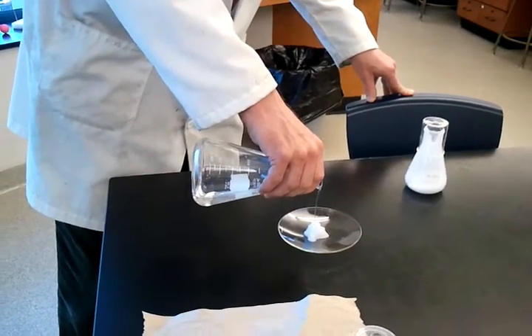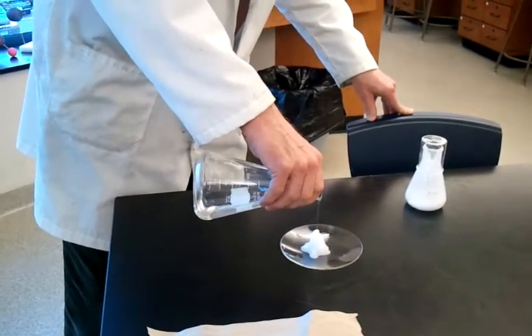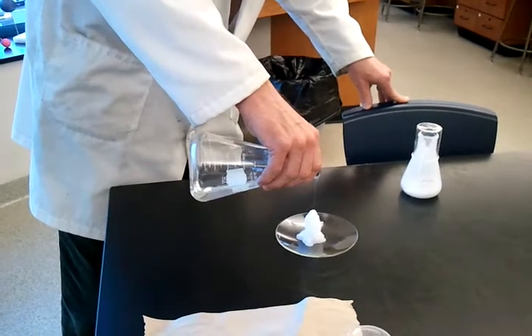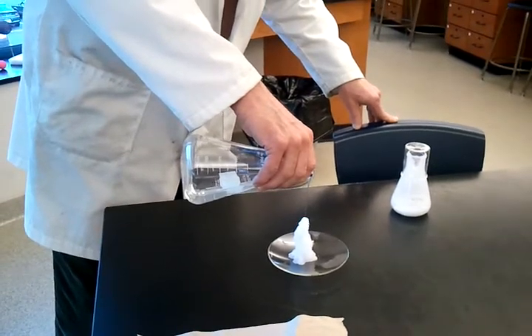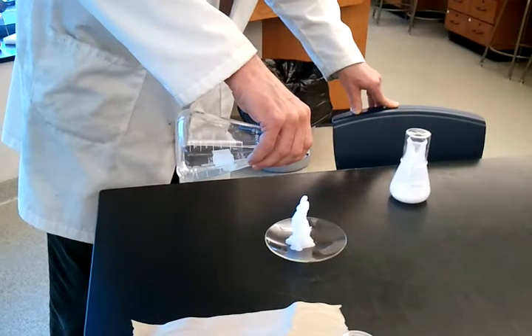And here I am making what looks like a stalagmite, which some of you may be familiar with if you go caving. It's the thing that pops up from the ground and goes upwards. A stalagmite is the thing that hangs down from the cave ceiling.